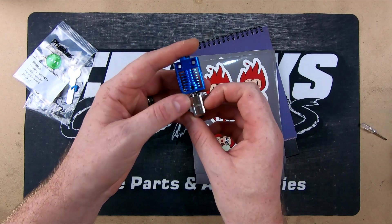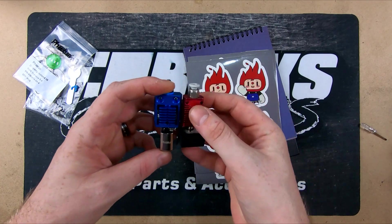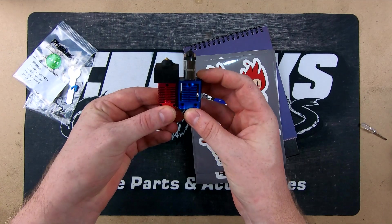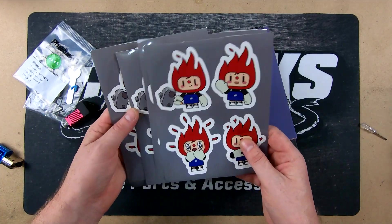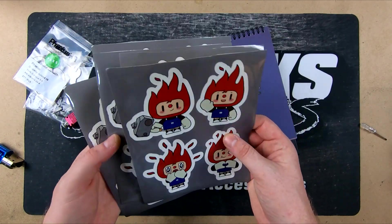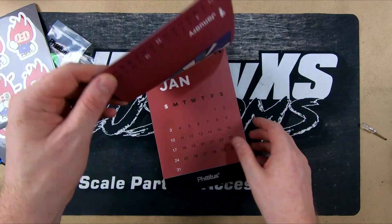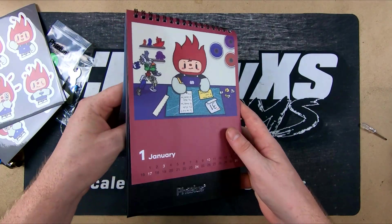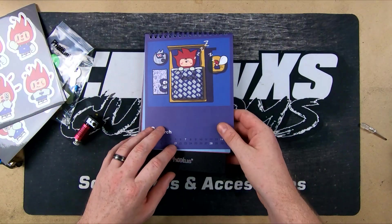This is a stock Ender 3 unit for comparison. They mount up the same but the heat break is a lot longer — about 10mm longer — and it's also wider. They've also included some fun little stickers, which is cool to see. I don't know if that's just because this is a pre-production unit, but last time I got some cool stuff with their other hotend — a hoodie, a few other bits, and a really cool calendar with little photos and their logo on each month.